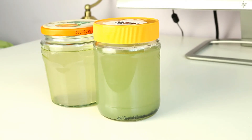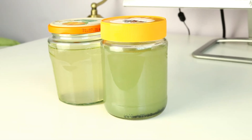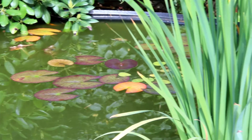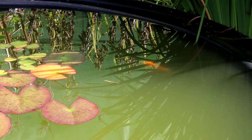The main thing you need to remember is that in order to grow, algae needs three things: water, nutrients, and light. You don't need to worry so much about temperature because the algae in your area will already have adapted to whatever your temperature range is. So all you need to do is make sure that you give them those three things.